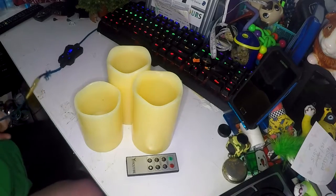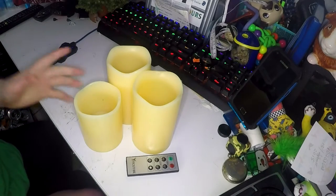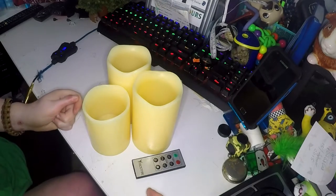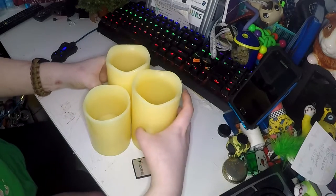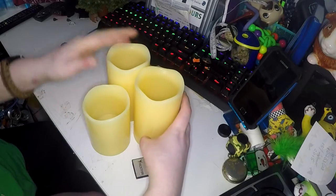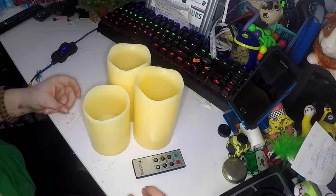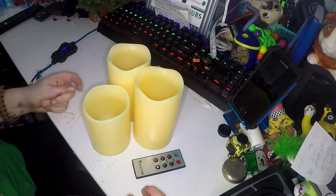This is my review of Moon Candles, which are real wax flameless candles. They are made of real wax and you get them in packs of three, one of each size. I own two packs, so I've got six and I have them through my room and I really love them.